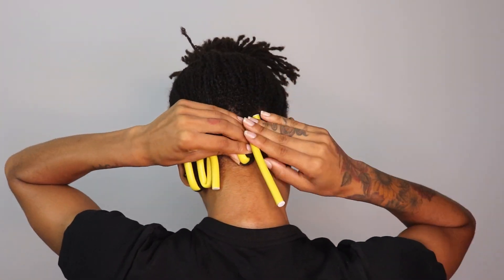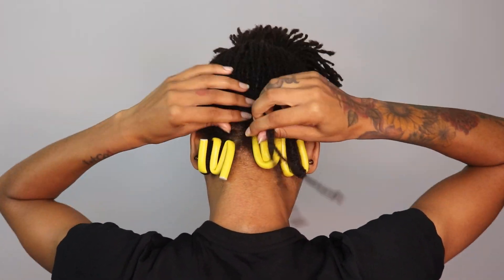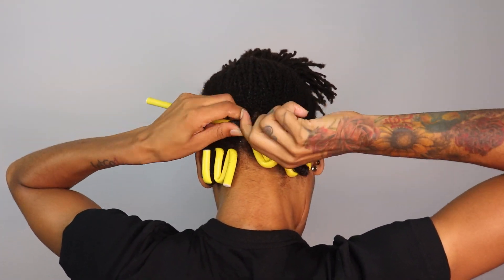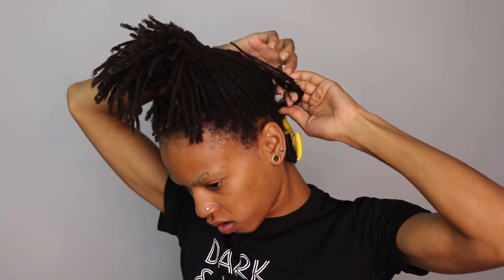I'm just folding the pieces up. These are nine-inch long flexi rods — they come in different lengths depending on how long your hair is, like seven and a half inches, really long ones, and really short ones. I'm pretty much just twisting them all to the right and wrapping the flexi rod on. I had 60 flexi rods — six packs of ten — and I got them on Amazon, link below.